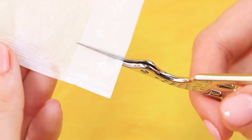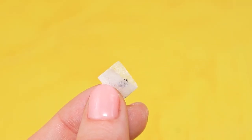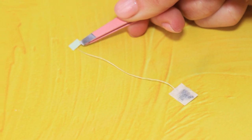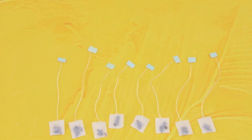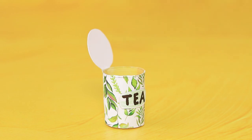One tea bag will be enough to make tea for the whole emergency room. Separate tea into small portions. Cover the edge and add a label on a thread. In a tea container, all the tea bags are protected from moisture. Enjoy your tea!